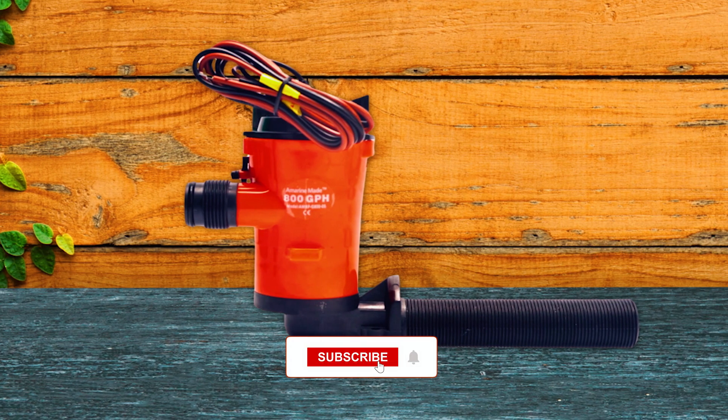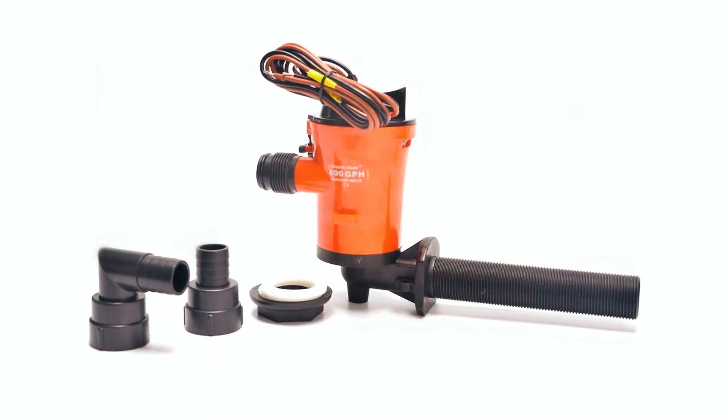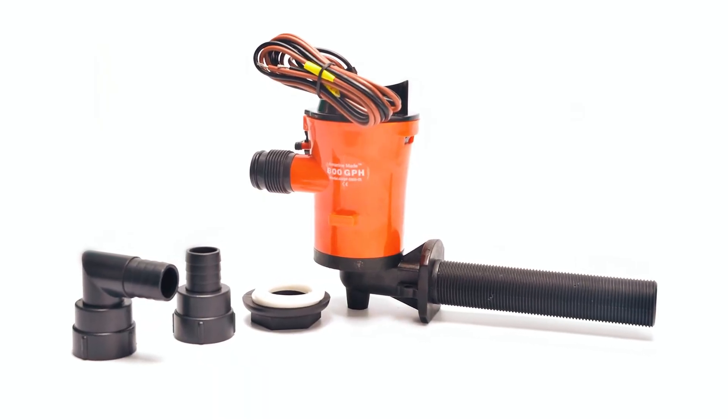The motor is efficient, rust-proof, and suitable for both fresh and saltwater use. The pump includes two outlet hose tail configurations for versatility.